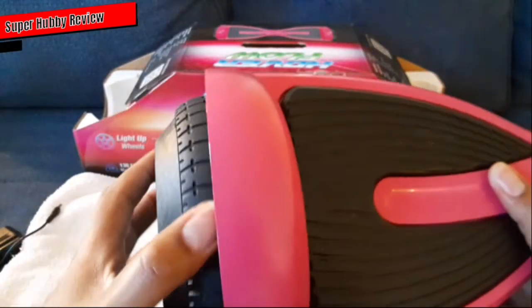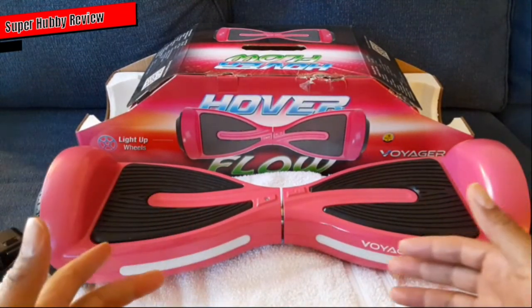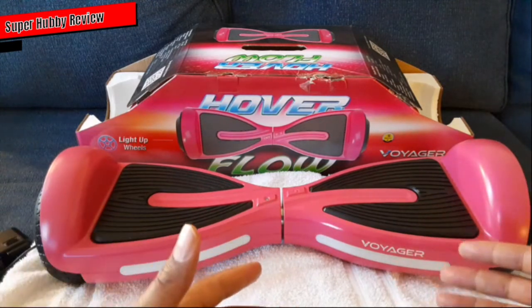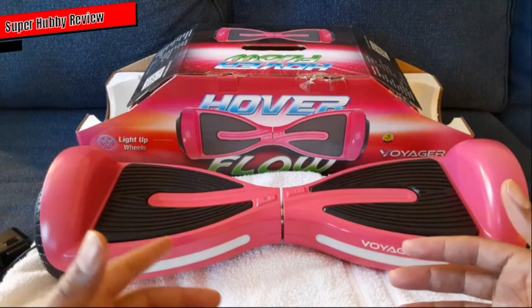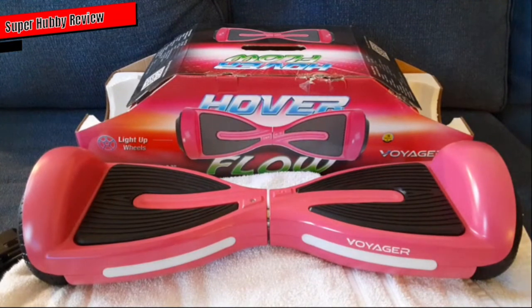For those of you who want to see live footage of a kid on this, there are channels out there that have kids riding this hoverboard, and I encourage you to check those out for a deeper look at how it looks when someone's on it. I'm just giving a basic review because my daughter is still learning and it'd be difficult to hold the phone while teaching her. For those who've seen this in the store and wondered whether to get it — yeah, I believe it is worth the investment.